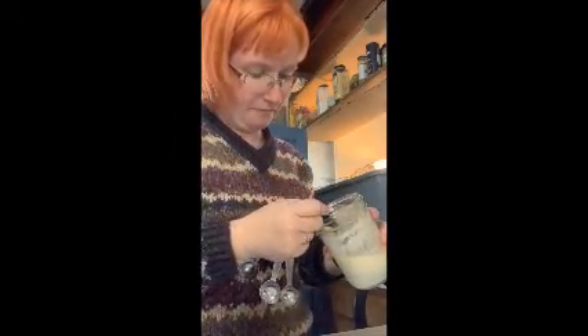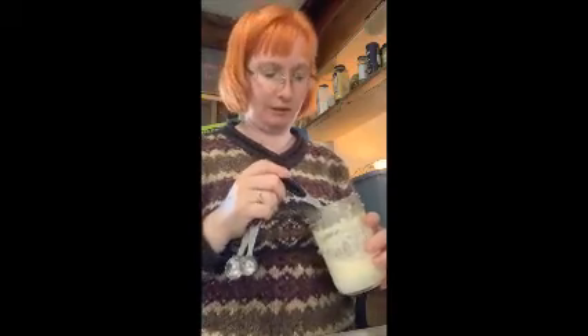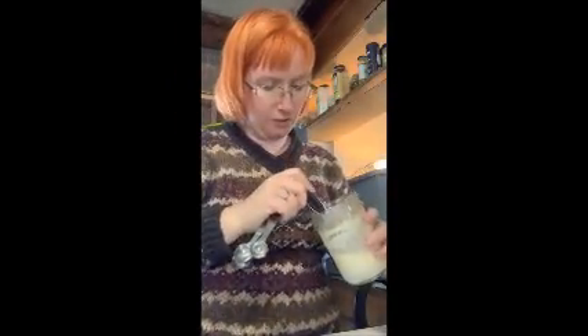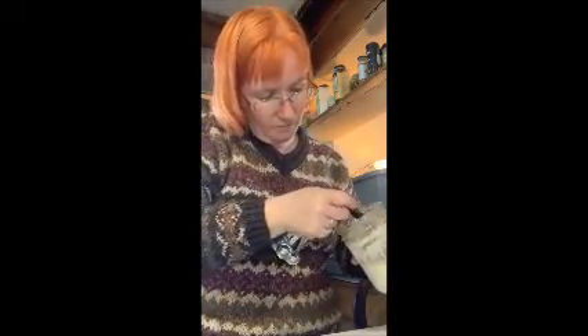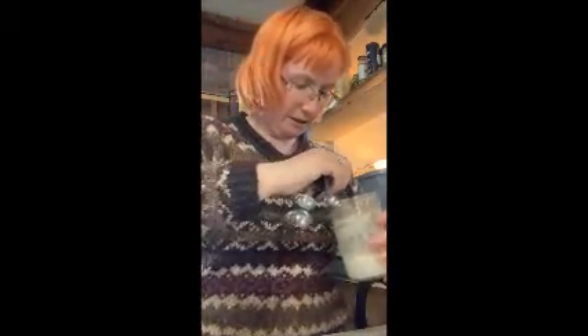My goal is to just make butter today, but there is such a thing as cultured butter — that's basically soured butter, but soured using the bacteria in our home. It has the same idea as yogurt, with probiotics and stuff like that.